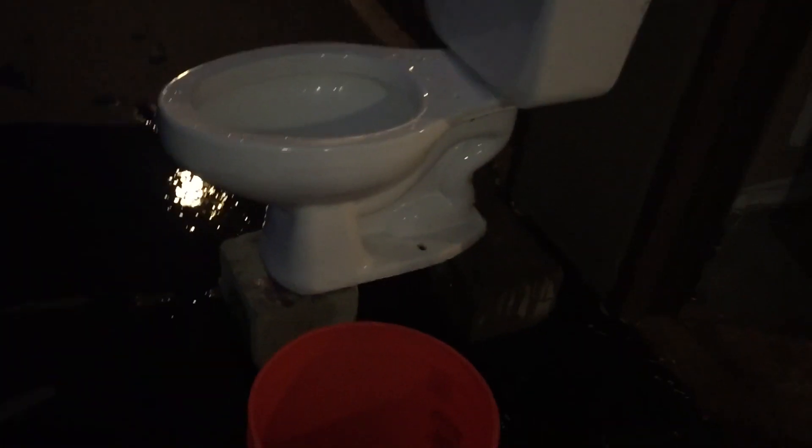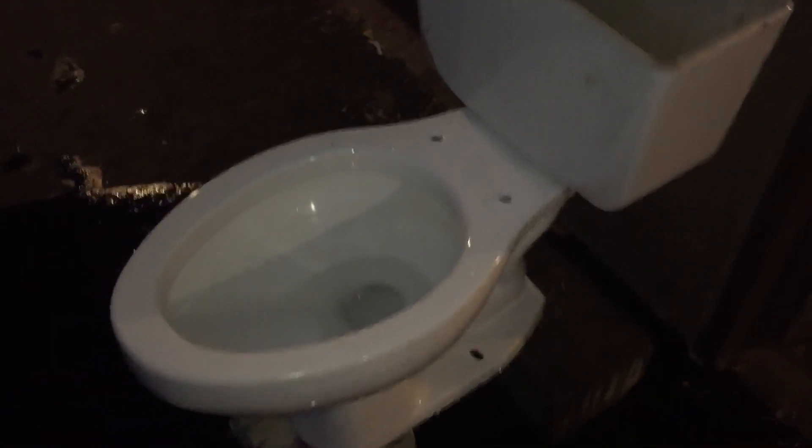That's 1.5 gallons per flush right there on a Briggs Conserva. As you can see, obviously it didn't have a great, powerful flush, but it was a good flush at least. I'll be right back with a rag test.